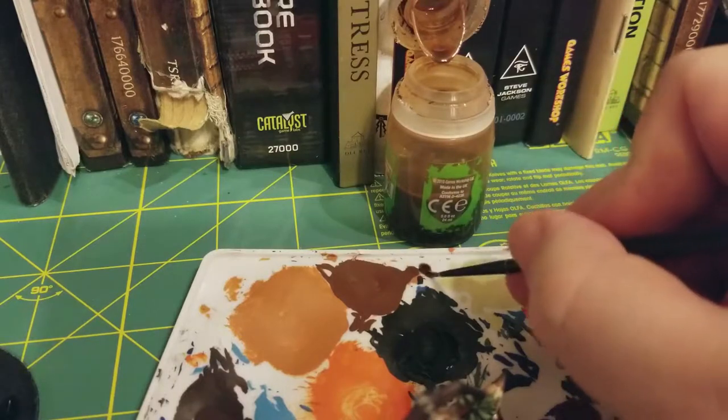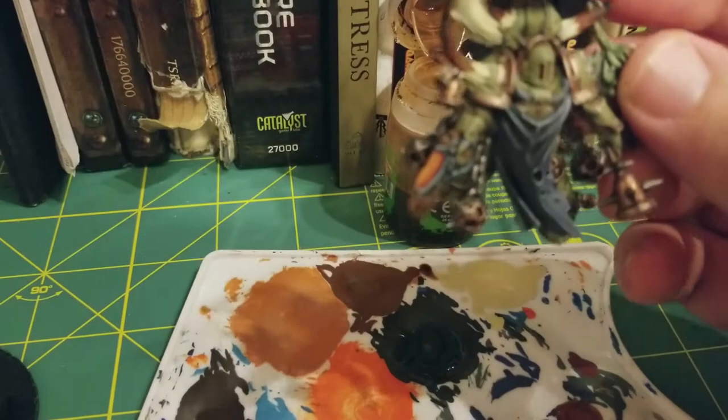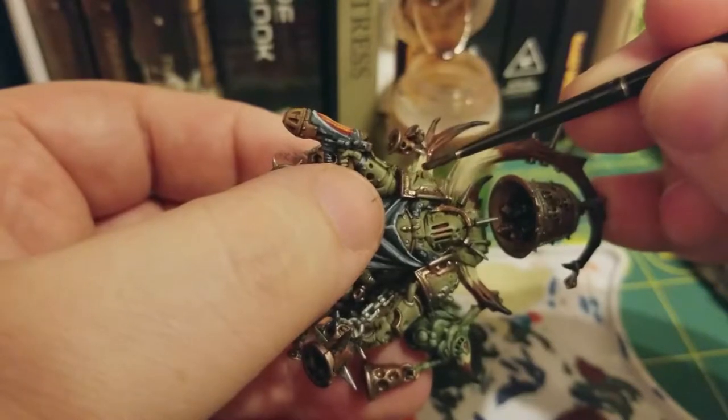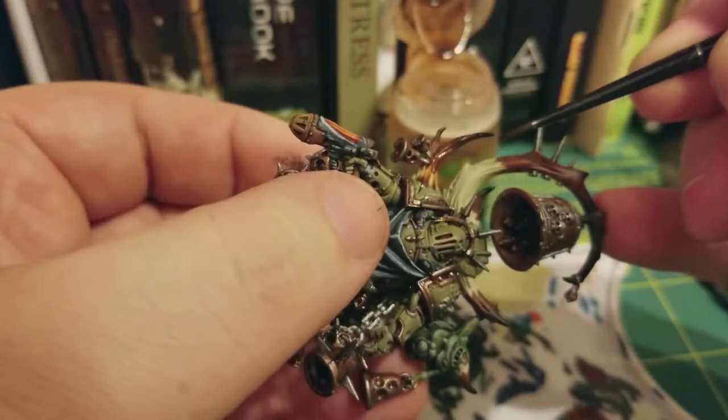I don't want too much, I don't want too little. I just want a good healthy amount to get a nice coating over the entire bits of horns here. As you can see, we're going to use Seraphon Sepia over the entirety of the horn, including the black bits.